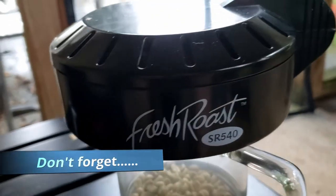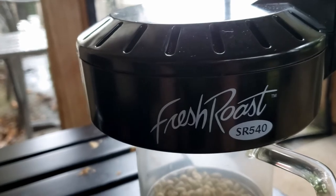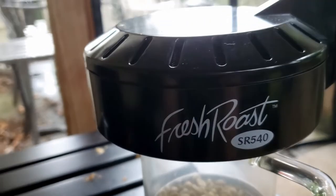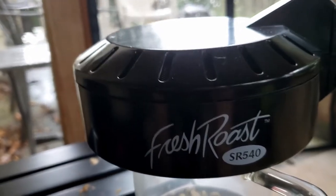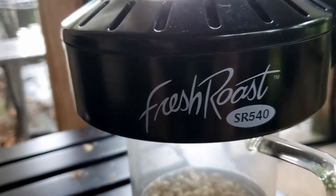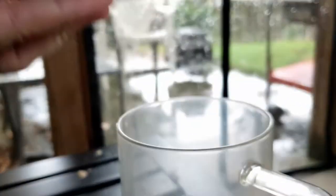This is Sully with Five Freaking Onion Rings, and I have the Fresh Roast SR540 right here that I got off Amazon — actually my wife did, because she knew how much I love fresh roasted coffee and she was tired of me melting down a lot of her pans with my super special way of roasting coffee, so she broke down and bought me the SR540.